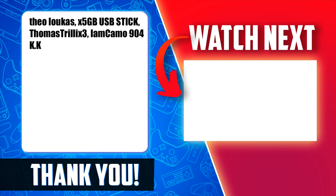Now that you have your DSi jailbroken, check out the next video shown on screen and linked in the description for more great content. See you over there.